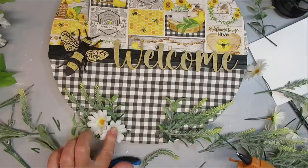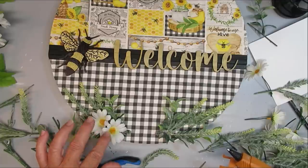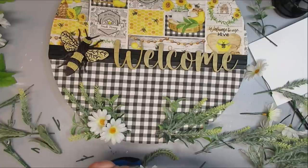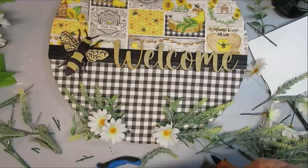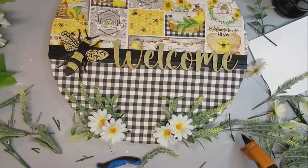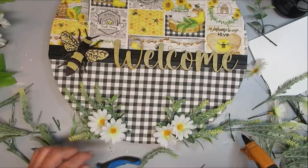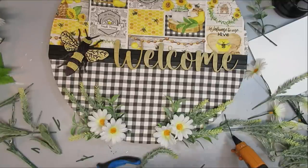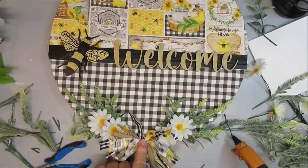I'm going to add some greenery, yellow daisies, and lavender down at the bottom, and also just a little bit at the top. For the hanger, I'm going to be using some nautical rope — I like to tie it in a knot and then glue it on either side of the sign. I'll also use my staple gun to staple it in and make sure it's really secure for hanging, because these wood rounds are quite heavy. I love how this one turned out and I hope you love it too!